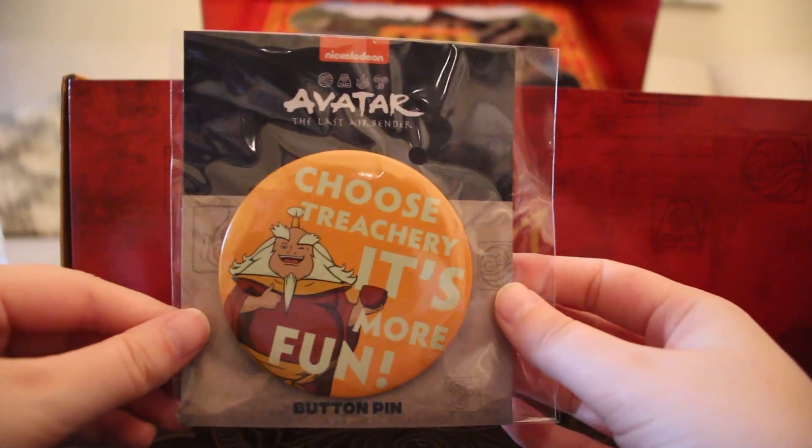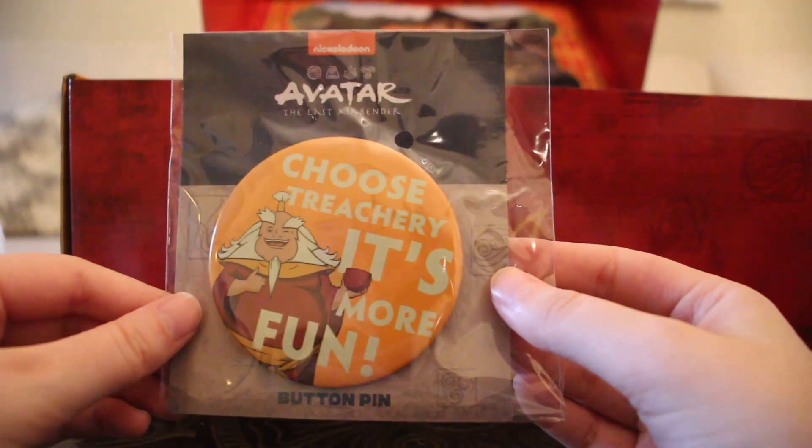We have a 'Choose Treachery — It's More Fun' button pin with Ember Island Iroh. Very nice.